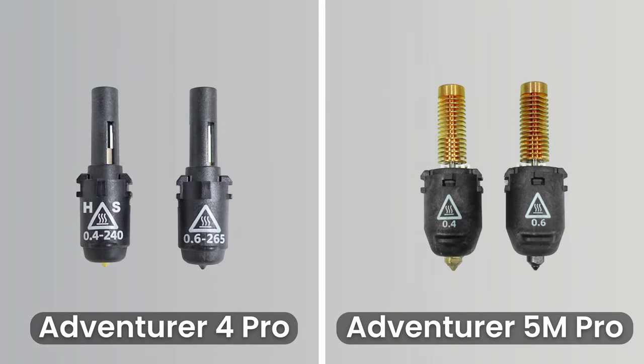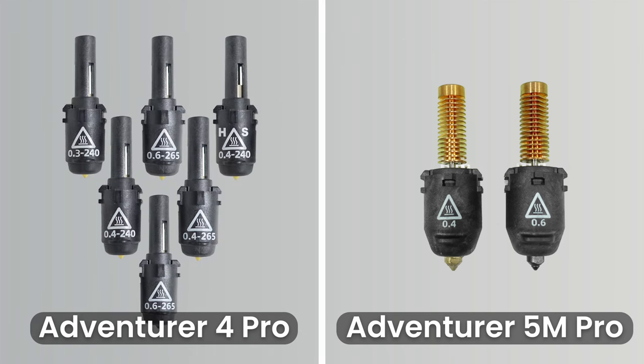The Adventurer 4 Pro brought two new nozzles to the table: a 240-degree high-speed 0.4mm nozzle and a 265-degree hardened 0.6mm nozzle, bringing the total amount of nozzles compatible with the Adventurer 4 Pro to a whopping six — which, in my opinion, is a little overwhelming and frustrating as you had to constantly change nozzles due to both temperature and diameter.